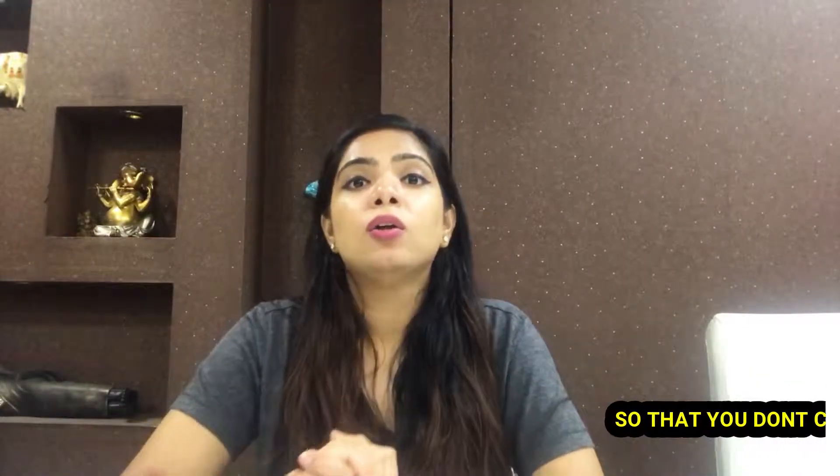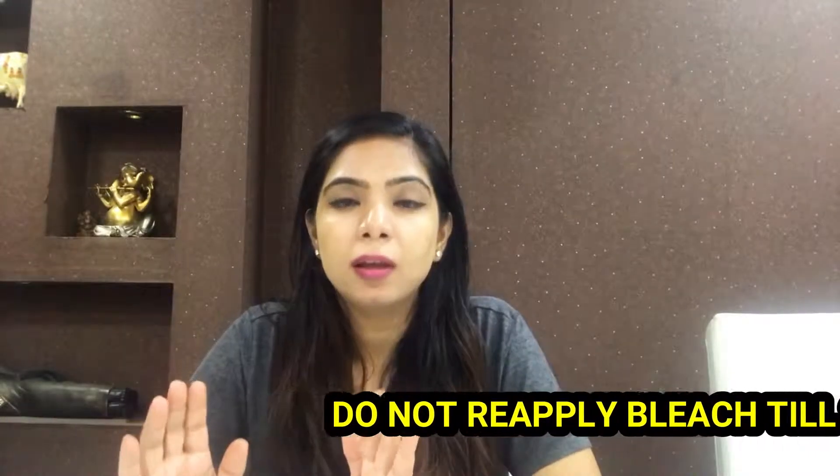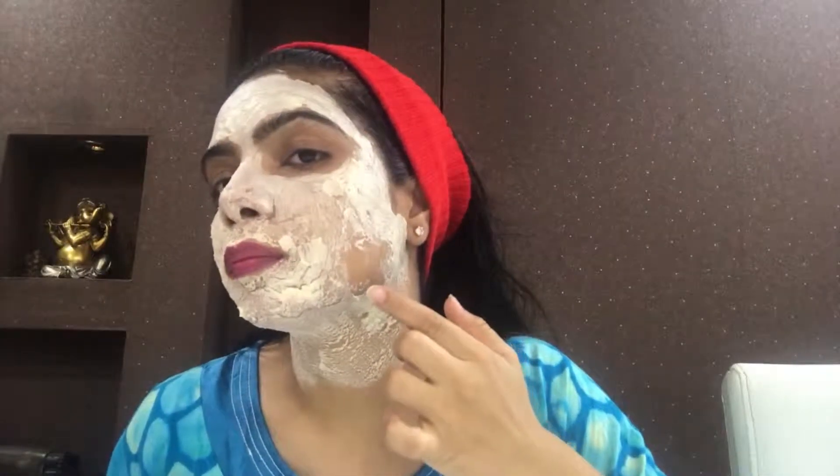Rinse off with cold water after bleaching. Do not apply bleach again within the next three weeks — do not apply it immediately after a previous session. I kept the bleach on for about 10 minutes on my face and neck, then checked it. Keep it on for a maximum of 15 minutes.